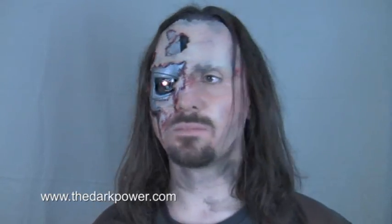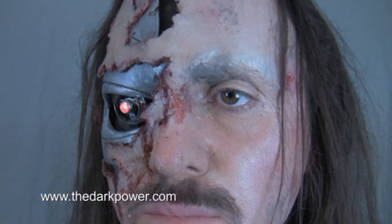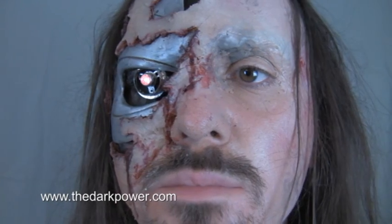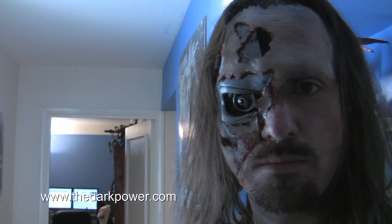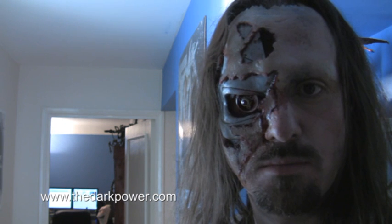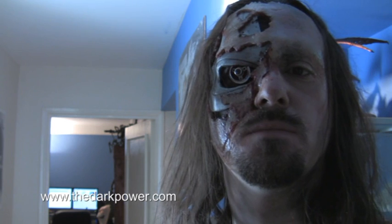Here's the terminator makeup all stuck on. I've had it on for quite a while now and it's getting a little bit uncomfortable. As with everything, these things never seem to come out quite as well as you'd like. I've had a problem getting the edges done and I think the skin pigmentation doesn't quite come out correctly, but I can live with it.